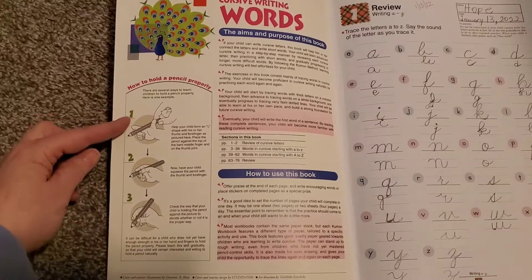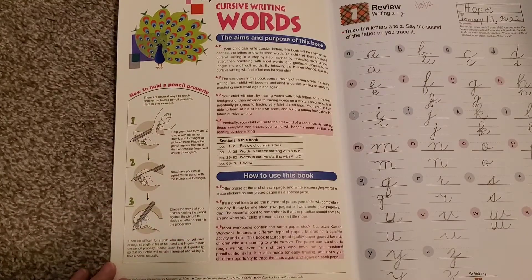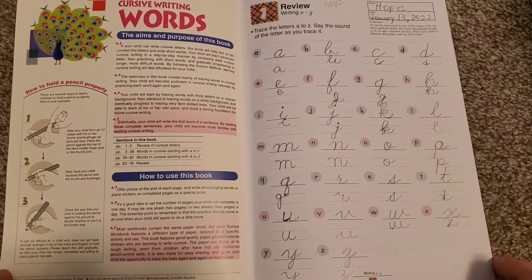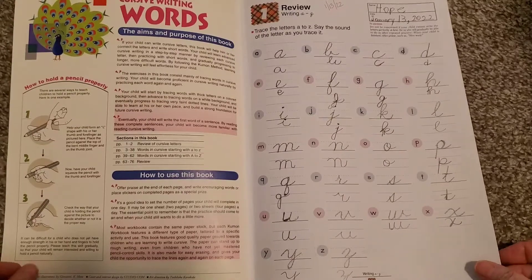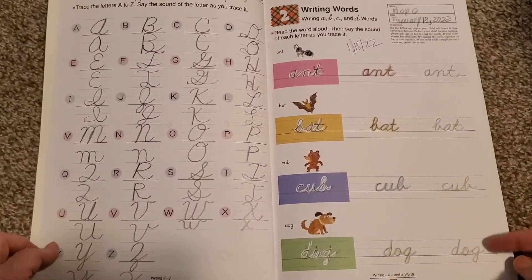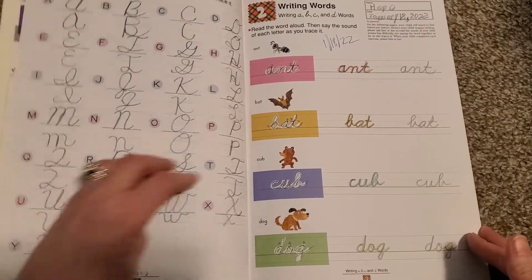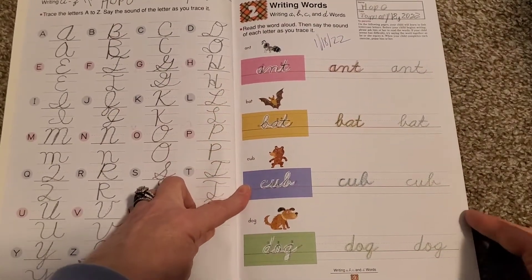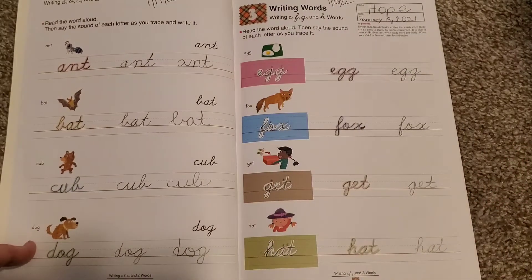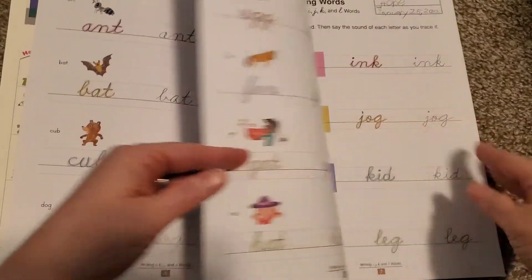It tells you how to hold a pencil properly, and then it tells you how to use this book. It's a great book, and we are currently using it, so you're going to see some of Hope's writing. It starts with a review of all the lowercase letters from A to Z, then the review of the uppercase letters A through Z, and then it starts with writing of words. Each lesson is front and back, but we've only been doing one side of each lesson. I don't feel the need to make her do any more than that writing for each day.